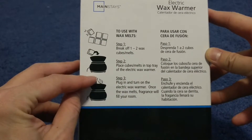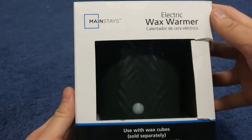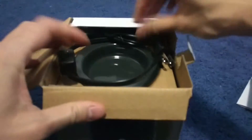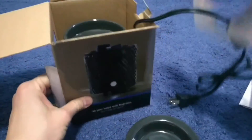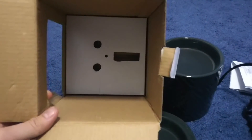Wax. Plug it in. There's no slide. Let's open it. Instructions. Safeties. Cable. Nothing else.